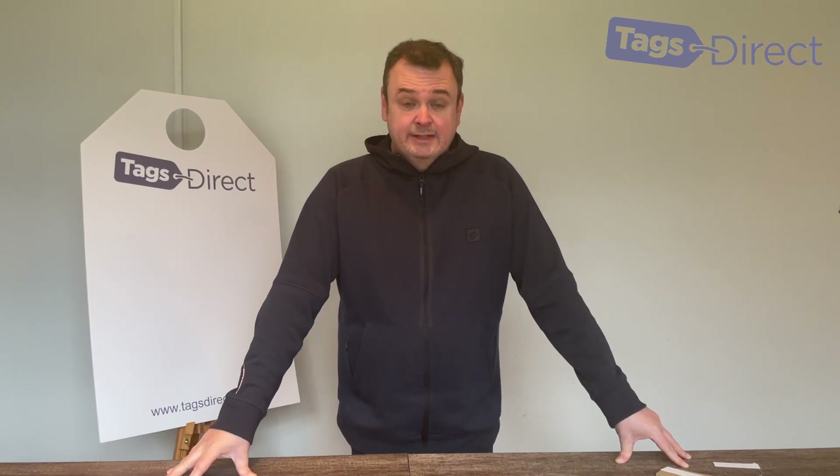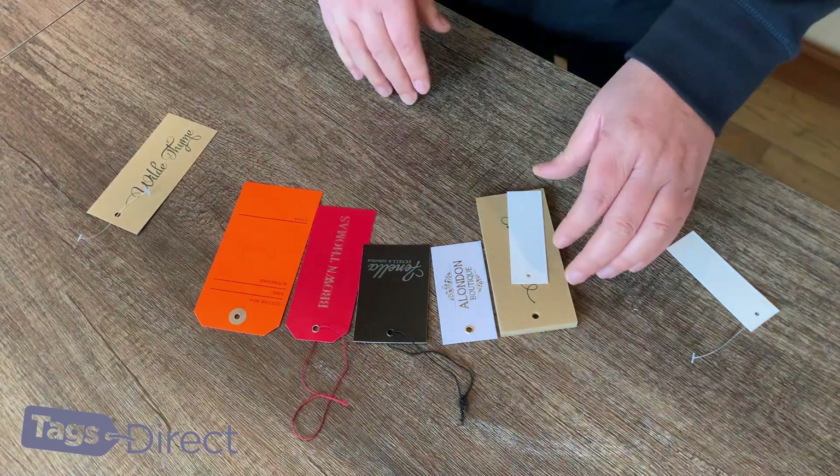Welcome to TagsDirect. This video is to answer the most frequently asked questions we get asked about hole sizes and the types of different holes and reinforcements that you can have in your tag. I'm just going to cut to a few different samples.